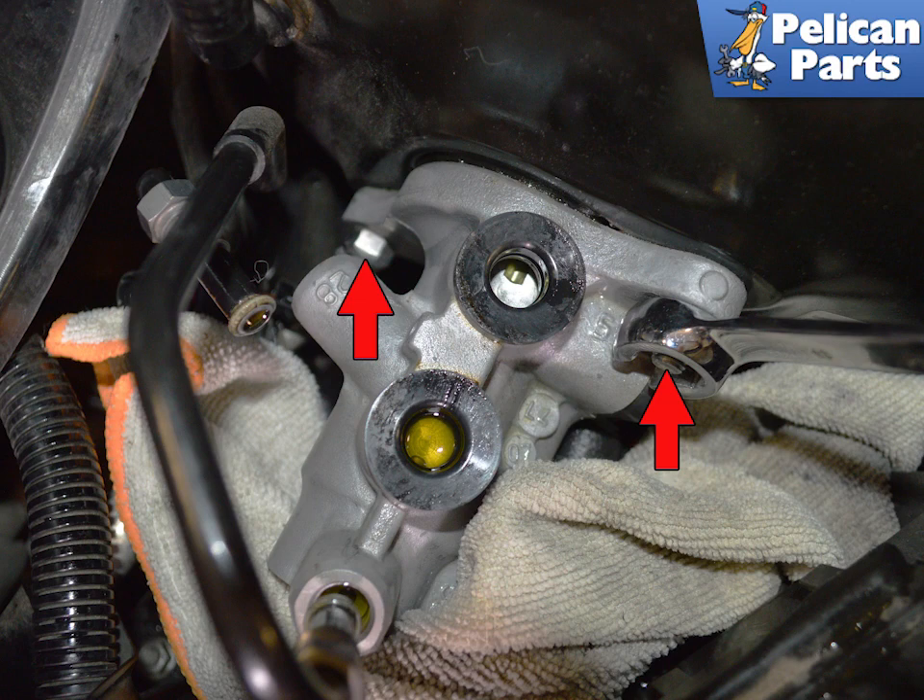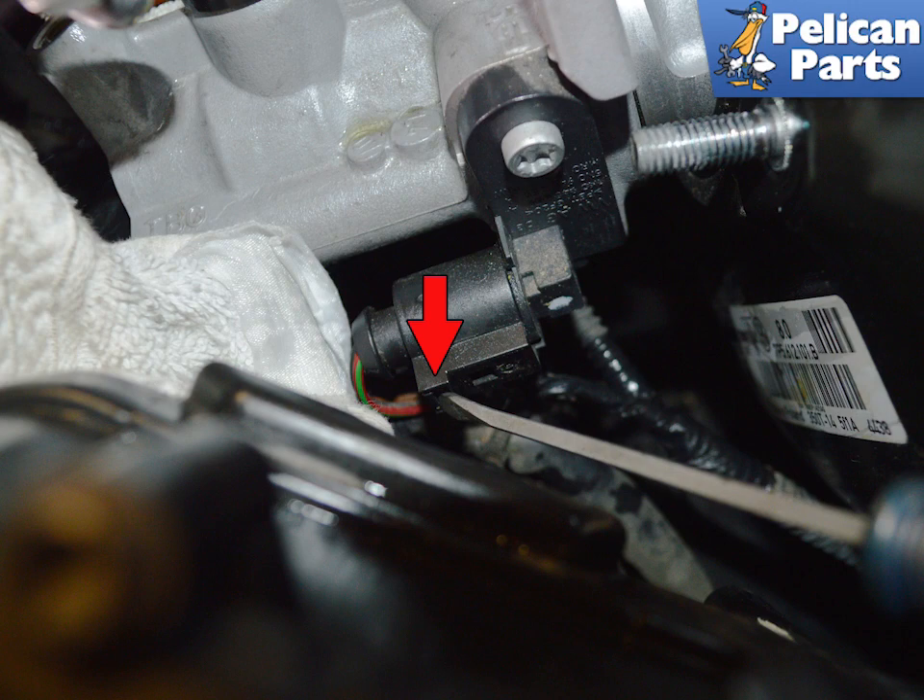Use a 13 millimeter wrench to unscrew the two nuts holding the master cylinder to the brake booster. During installation, tighten to 23 newton meters or 17 foot pounds, with a tolerance of plus or minus 2 newton meters or 1.5 foot pounds. Use a flat head screwdriver to disconnect the electrical connection for the brake light switch by gently rotating the release clip.